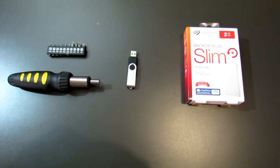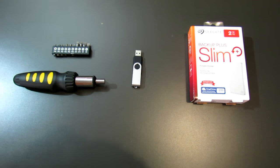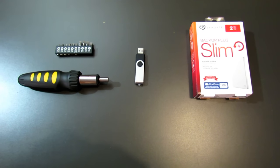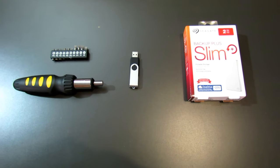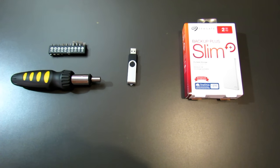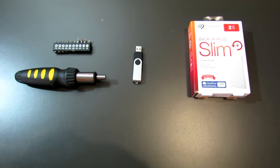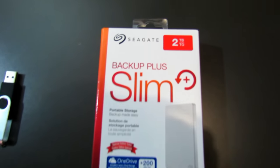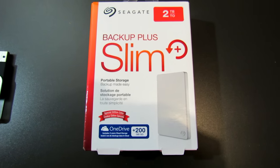Today I'm going to be showing you guys how to upgrade the hard drive in your PlayStation 4. I've decided that since I have to keep deleting games and reinstalling them if I ever want to play them again, it's just a hassle — so I figured I might as well just upgrade from 500GB to a 2TB hard drive, which we are going to be installing today.